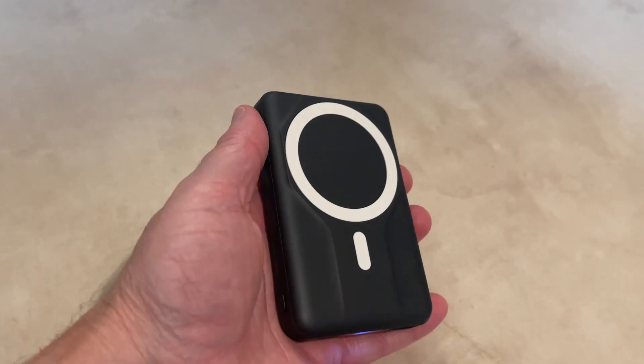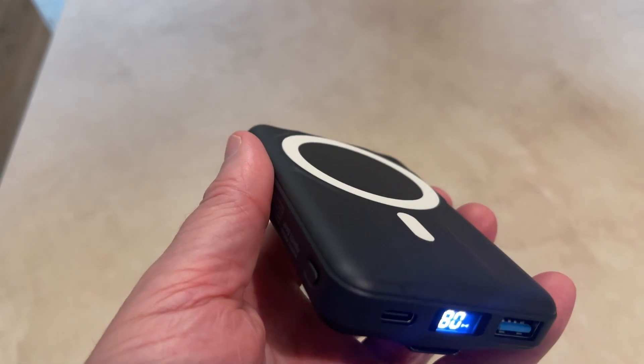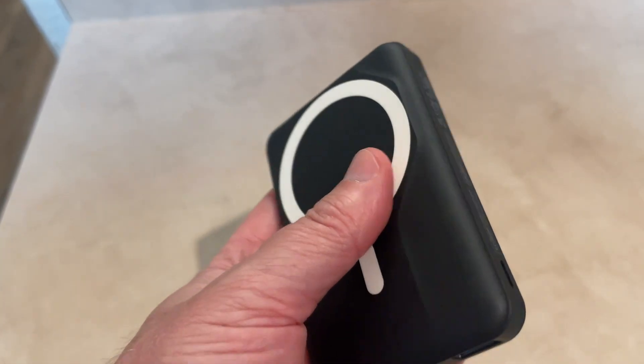So again, this is the wireless charger and I really like it. It's not too heavy, smaller than the size of the phone as you saw, and you can transport this with you pretty easily — it just slips right into the pocket.